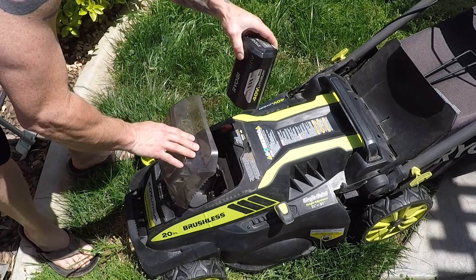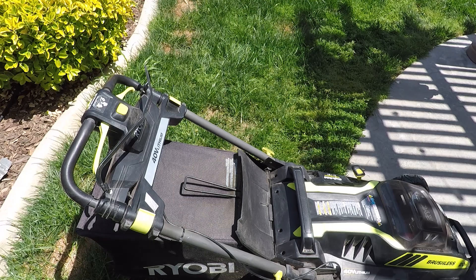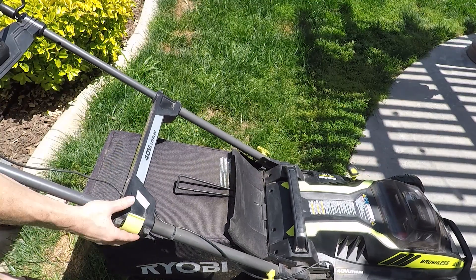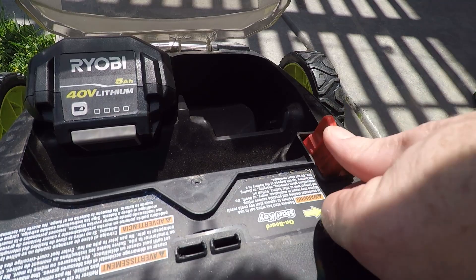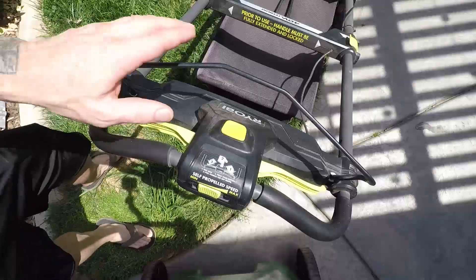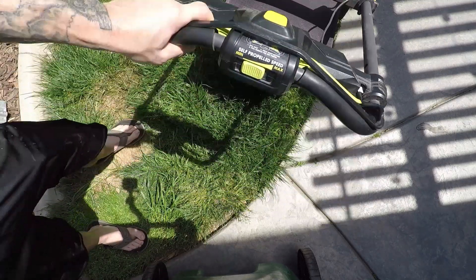When you're ready to mow your lawn, all you have to do is put your battery in, then extend the handles which collapse for convenient storage when you're not using it, and finally insert your safety key — which I often just leave in place so I don't have to worry about losing it. Now squeeze the top lever down, push the button to start it, and squeeze the green levers if you want to self-propel it.